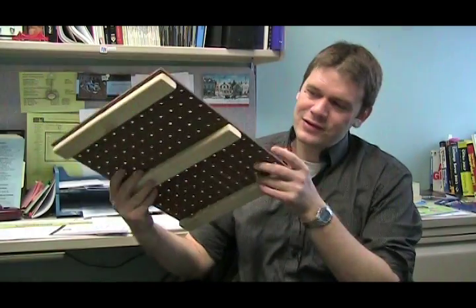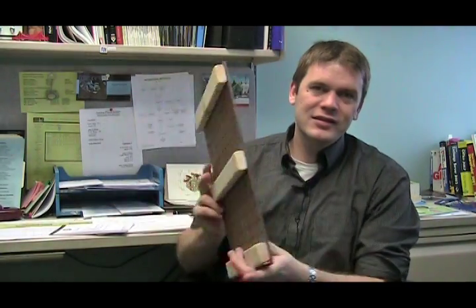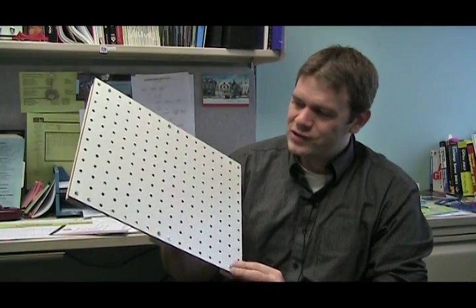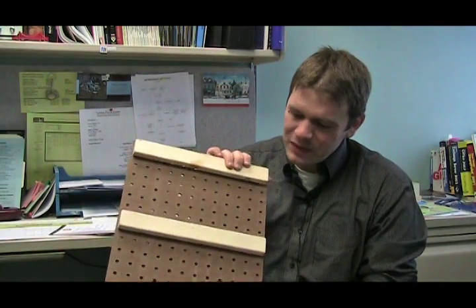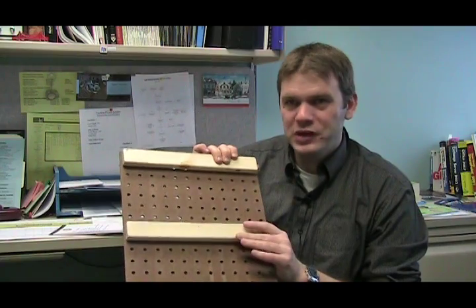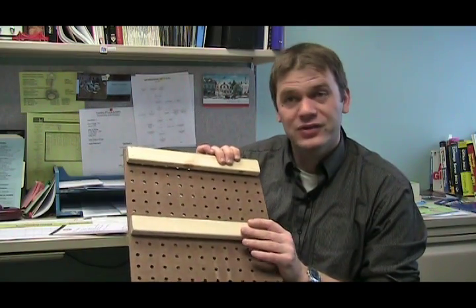So I took some initiative to make these. It was just two large sheets of pegboard, some stanchions from Home Depot, a bit of wood glue, a little bit of screws, and a few hours of my time at home.